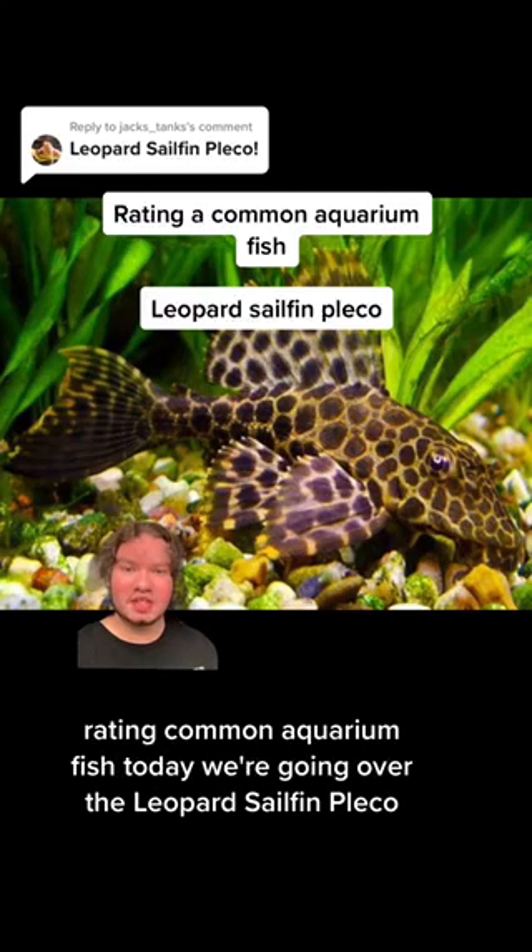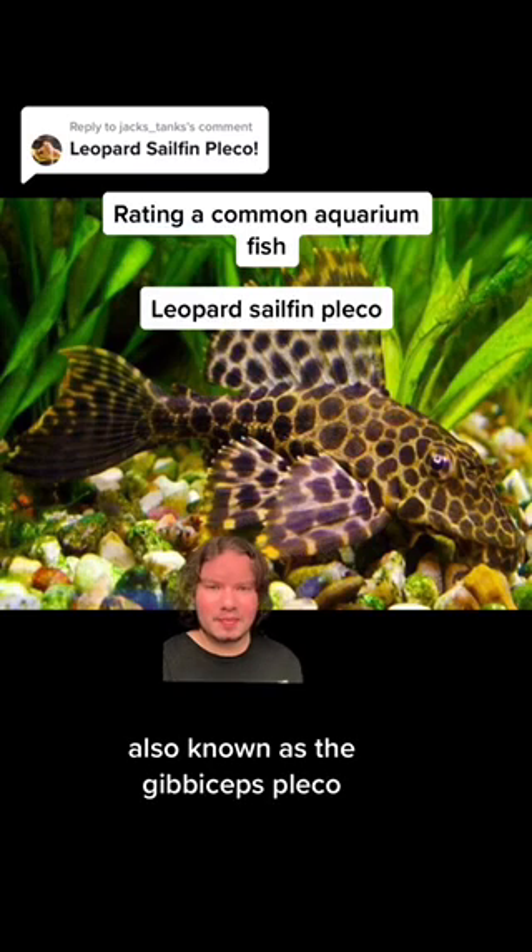Rating common fish. Today we're going over the Leopard Sailfin Pleco, also known as the Gibbiceps Pleco.